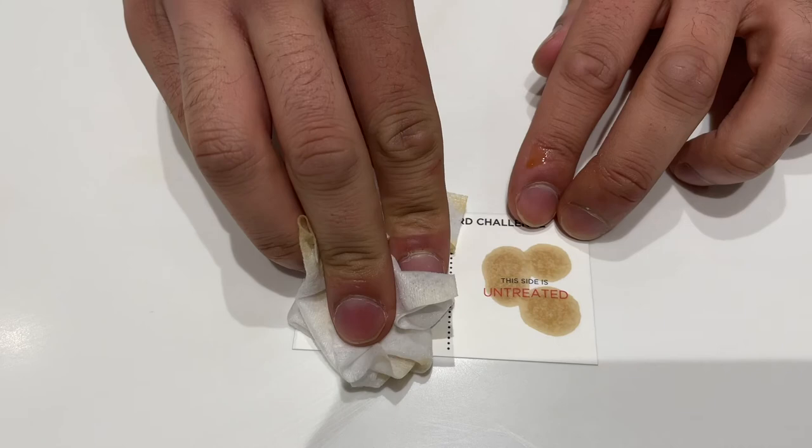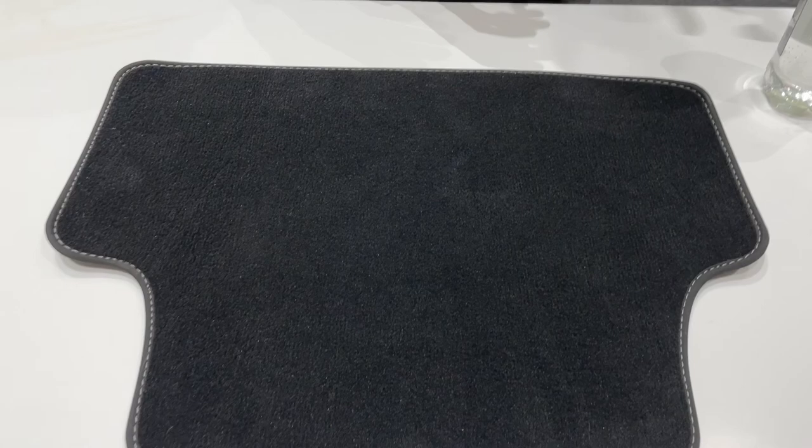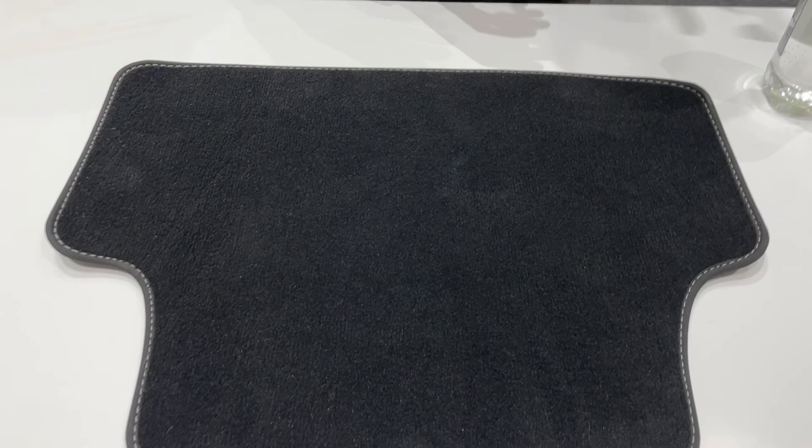Over here we have an example of a carpet mat which has the Volvo Car Protect surface applied to it. As I spill water, you'll see it simply remains beaded on the top, which means you can very, very easily clean it without it absorbing into the carpet.